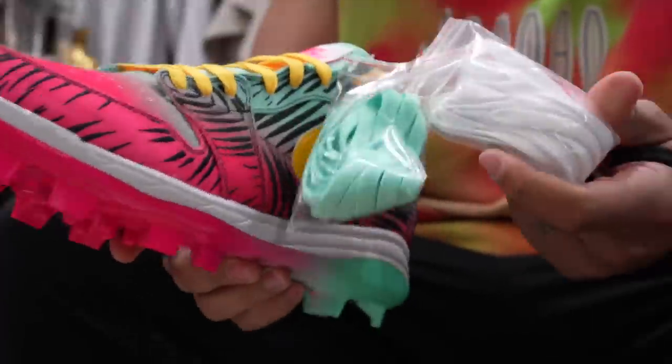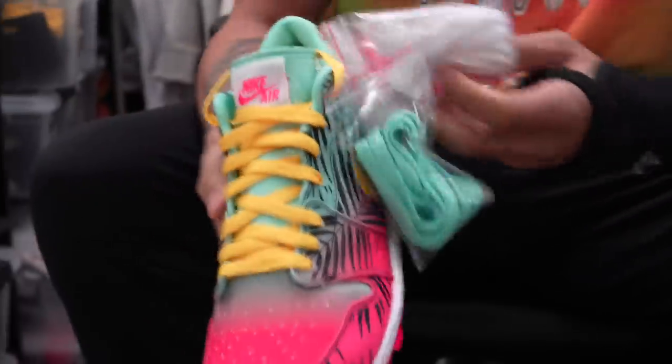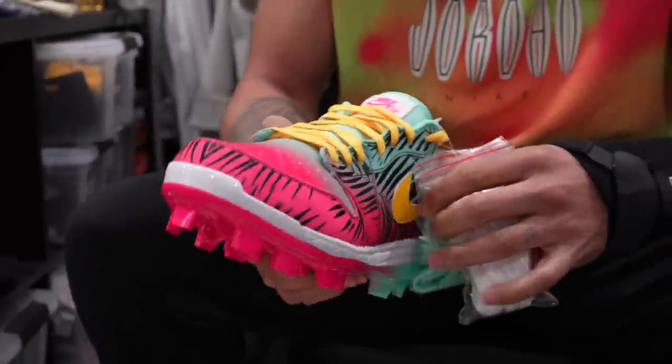I got the different shoe laces - recommendations? What do you think is better? Yellow, white, pink. Might mix them up.